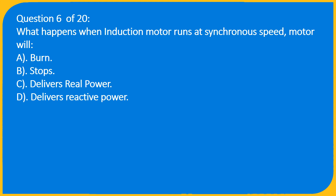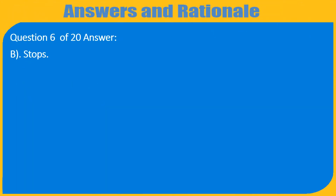Question 6 of 20: What happens when an induction motor runs at synchronous speed? A) Burns, B) Stops, C) Delivers real power, D) Delivers reactive power. Answer: B) Stops.